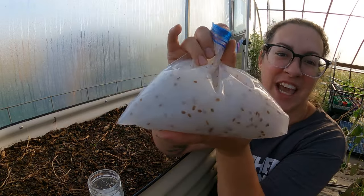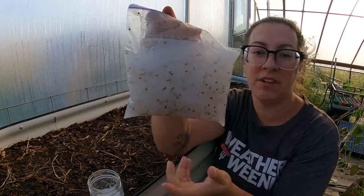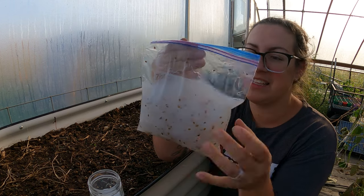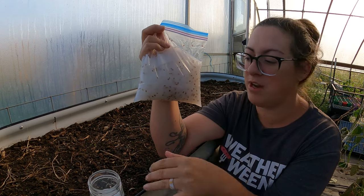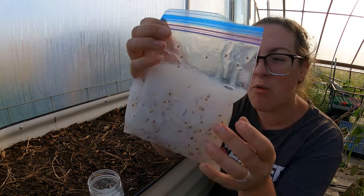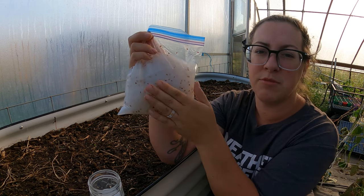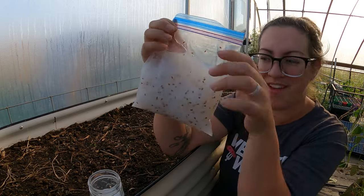As you can see, the carrot seed kind of suspends in the slurry and it naturally spaces them, so we should have very little thinning to do. And that's always a good thing. Carrots are so small it's really easy to put way too many in a row and then you have to thin a whole bunch out. This is going to take a lot of that work away from us, and this gel will also help keep the seeds nice and moist. Sometimes carrot seeds have a hard time germinating because they dry out so quickly, and that slurry helps prevent that.